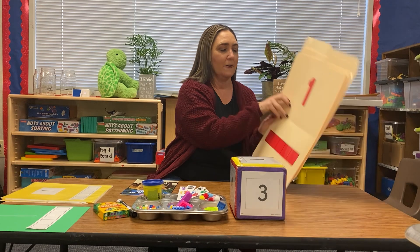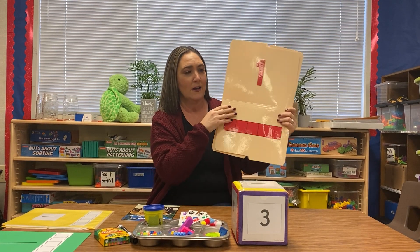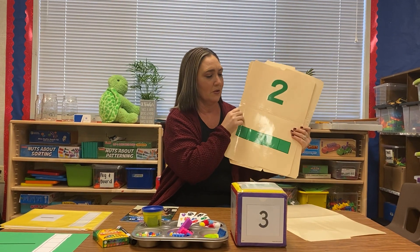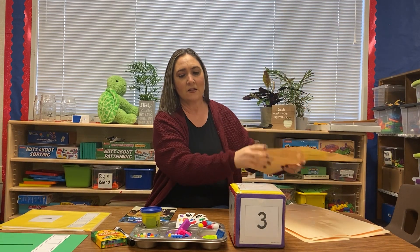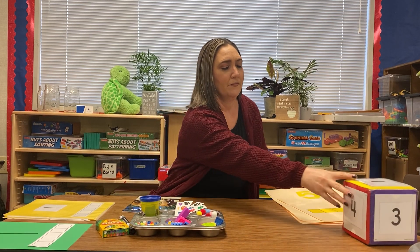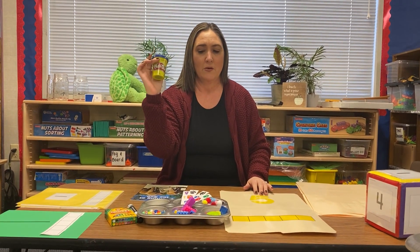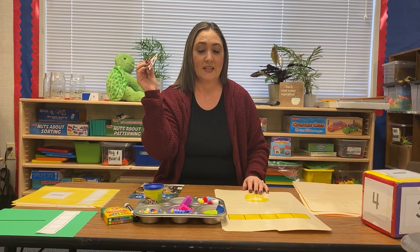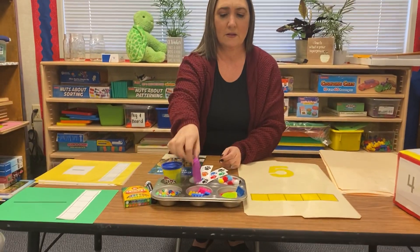Now there's different ways that you can do that. I have made some file folders here. I have the number one up here and the five frame down here. And I have number two, three, four, and five. I also have some objects here that you can use to fill in your frames. Let's use number five, for example. I could either fill it in with Play-Doh, stickers, pom-poms, beads, Legos, or buttons.